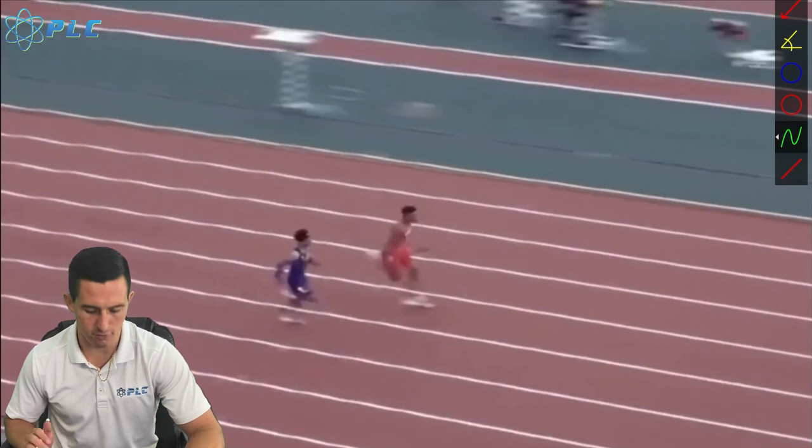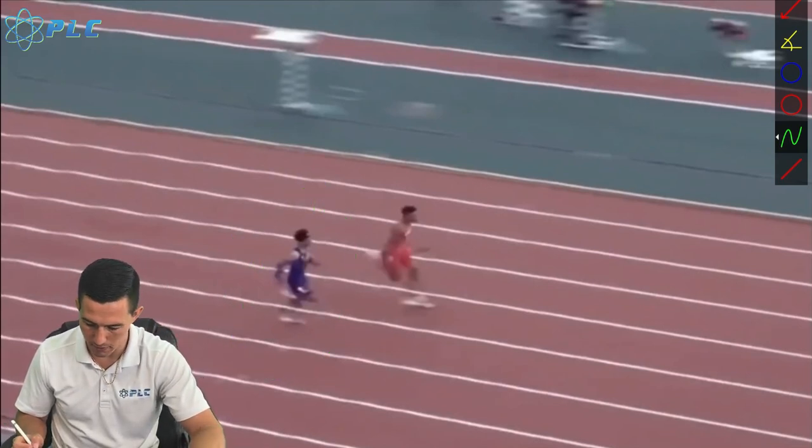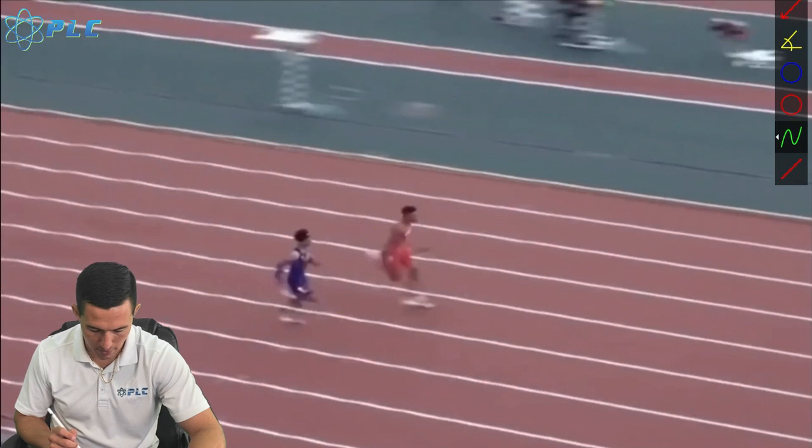This is going to be Terrence Laird's 100 meter split — we have him right here. He ended up having a great comeback in the 100 to capture the 4x100 meter championship. The big thing I like to look at is how much distance he is able to pick up within a second, and that's how I end up getting to his top speed.